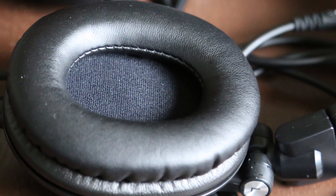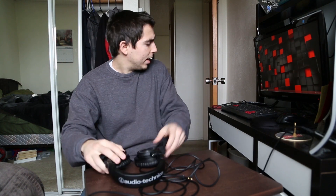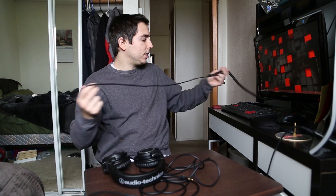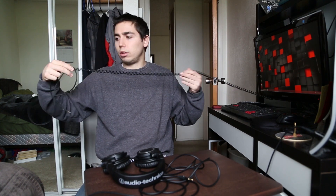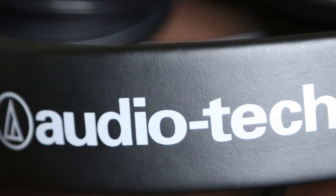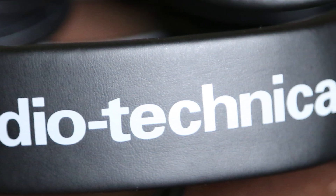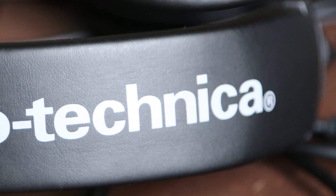We get three cables: a long — I think nine, maybe eleven foot — straight cable; then the one I actually have hooked up to my PC right now, which is just a three foot more mobile cable; and then a long coil cable hooked up to my TV, which I think can stretch out to nine or eleven feet. First impressions, I really like them, I wasn't sure if I was actually going to use all three cables but I really do like them.